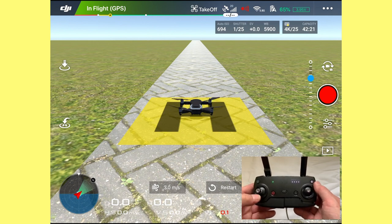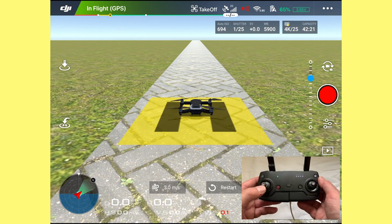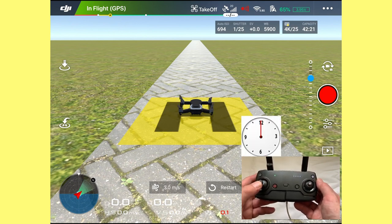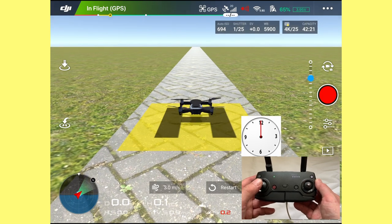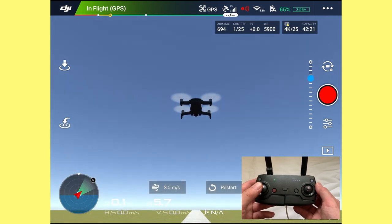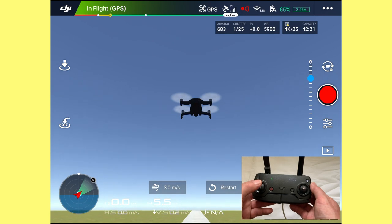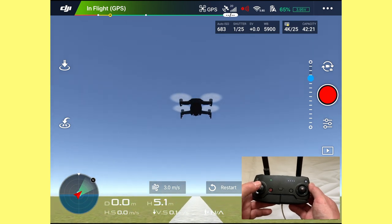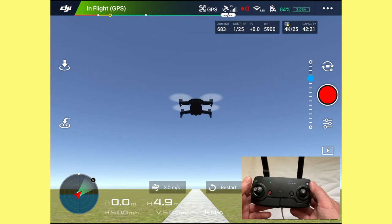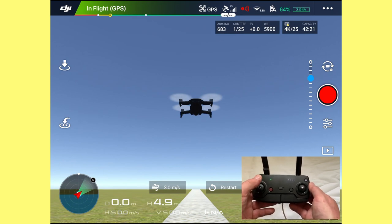Now to take off, we're going to use the left stick and push it up to 12 o'clock. You'll see the drone will go up and take off. I'm going to push it up to about five meters — you can see the height there, just over five meters at 5.7 meters. Let's pull the drone down a bit so we can see the horizon at around five meters. The drone has gone straight up at 12 o'clock.